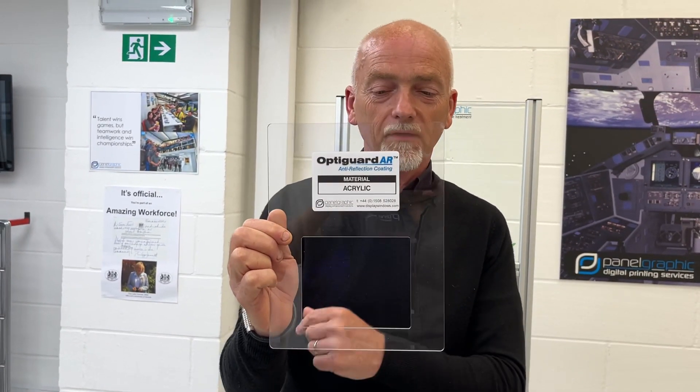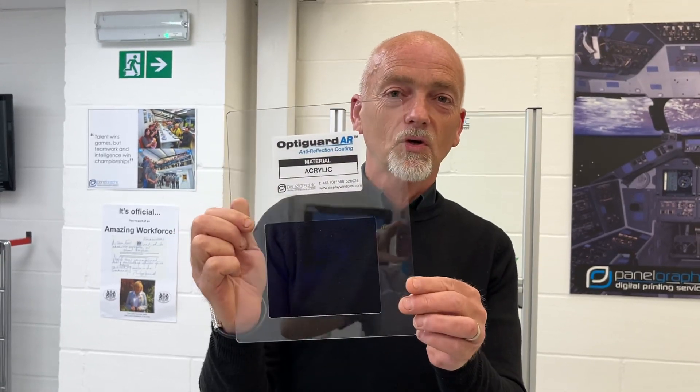So this is perfect for most internal applications: car displays, information screens where you have issues with reflection, especially in bright sunlight. So if you need it, call us — we can help you.